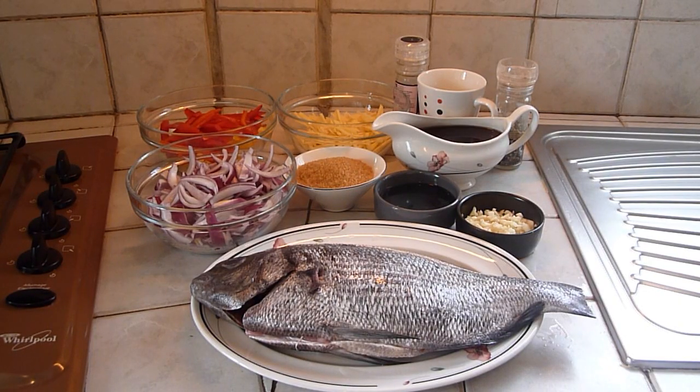Wait until the end of this video for a sneaky peek of some of my other recipes. Here are the ingredients of this dish.